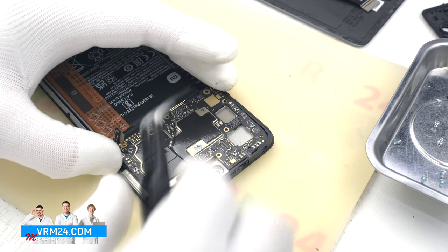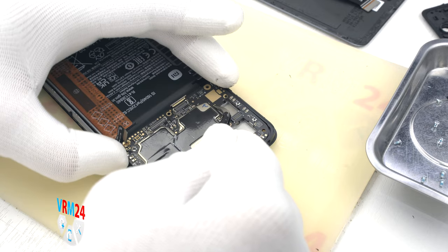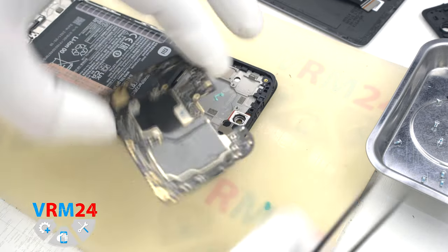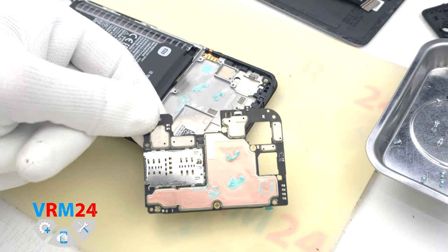Moving on to detaching the motherboard — find a convenient place, hook it over the edge, and remove the motherboard. On the back side we have thermal pads.